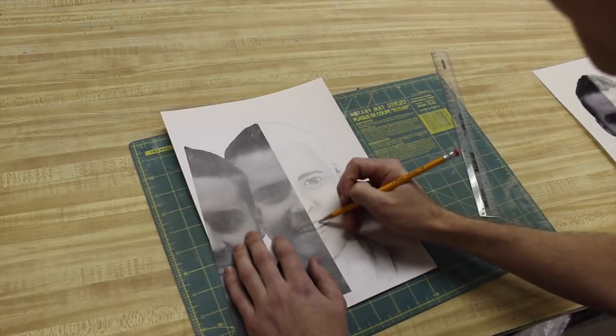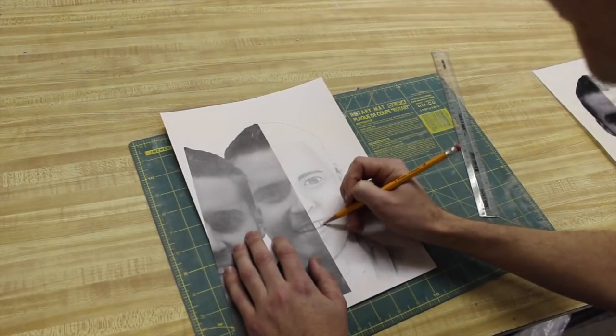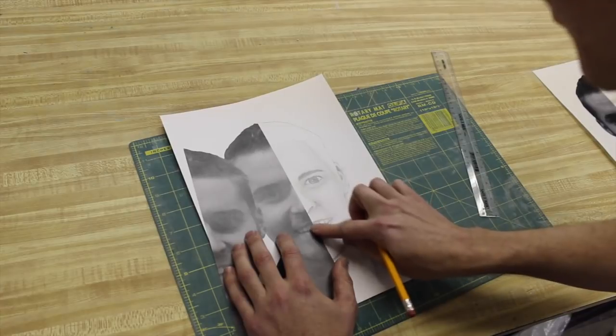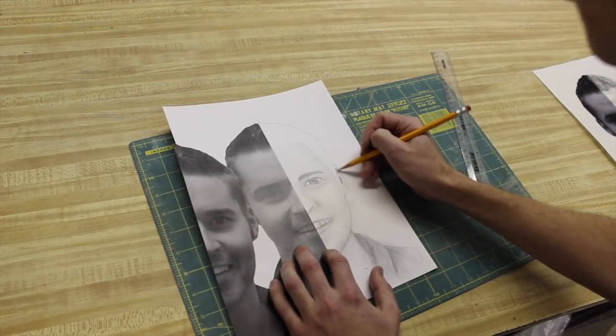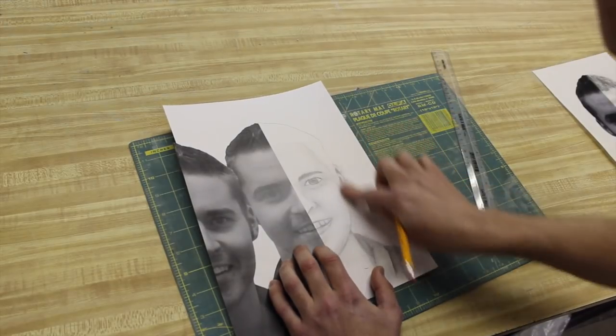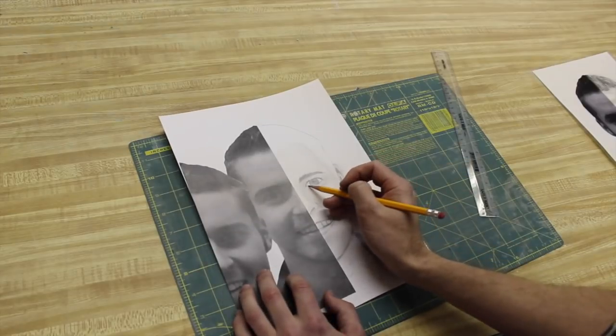Moving up to the hair — but let me show the teeth first. For teeth, I just do the inside between each tooth and then run my finger across it. Same with the ear — you don't want to draw a lot of attention to these parts, so pretty much just shade them in and smudge them out. People won't really notice them as much as the more important parts.